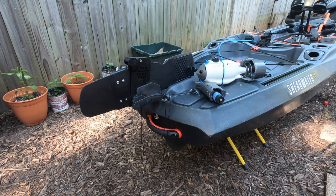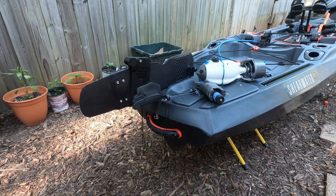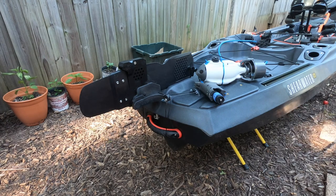What's up y'all? Thanks for checking out the video. In this one we're going to install the Bixby jet harness onto the Vibe gravity rudder, and this is the rudder that comes on the brand new Shearwater 125.